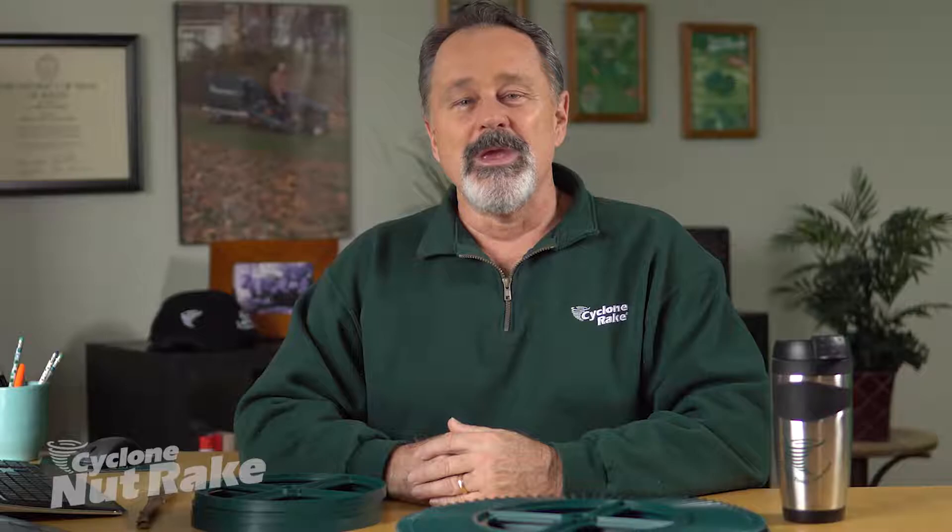Finally, it may be helpful to pass over some areas twice and from different directions. This will help to collect any nuts that were missed or those that were obstructed by indentations in your lawn.